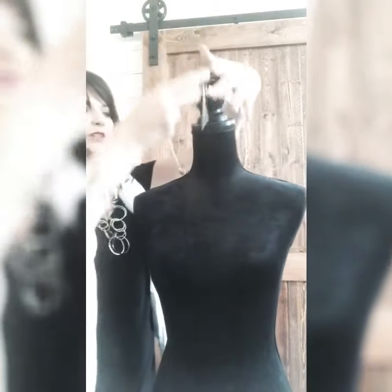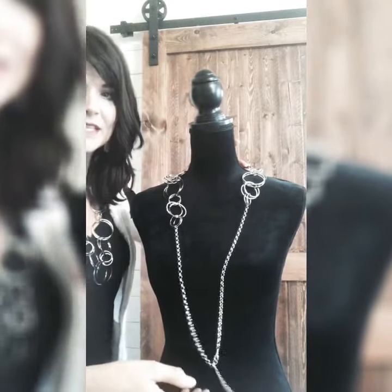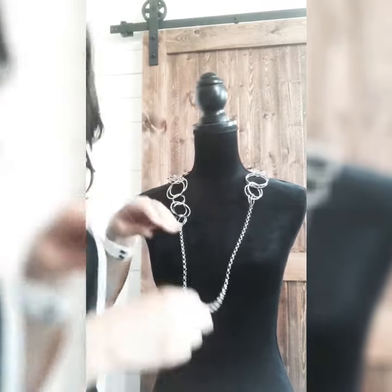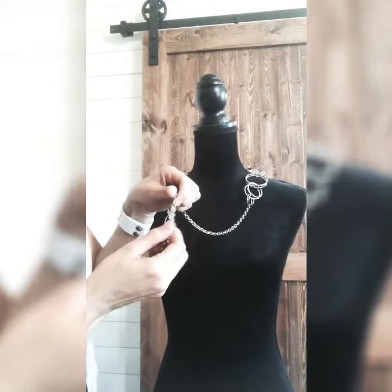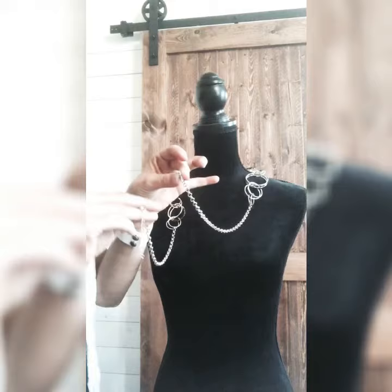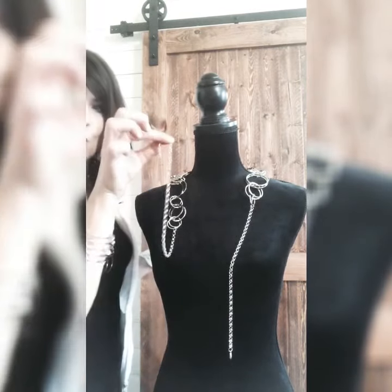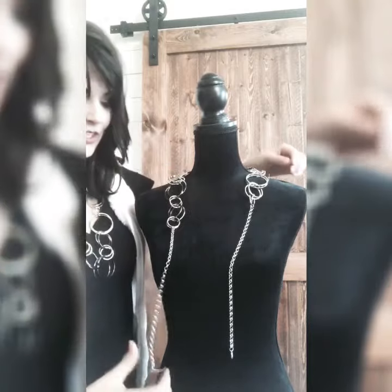The first thing we're going to do is flip the necklace around, so I'll show it to you from the back end and pull it down so you can see. We're going to go ahead and undo the clasp here — as you can see, we just took the clasp off from the extender — and go ahead and drop that down.